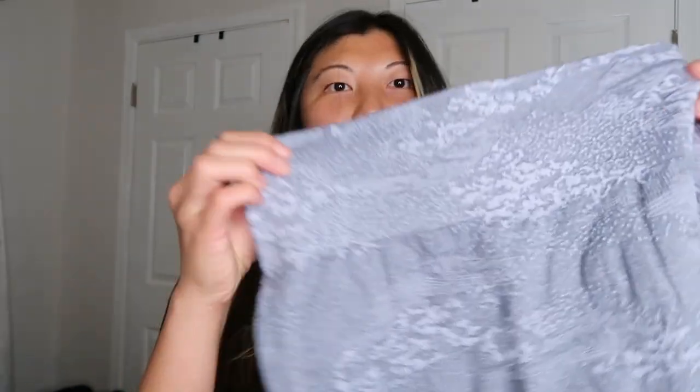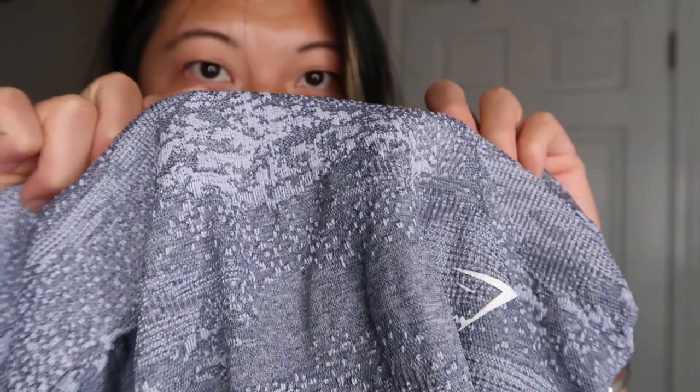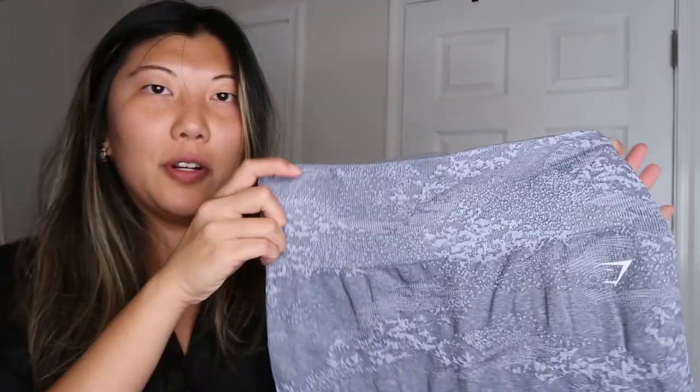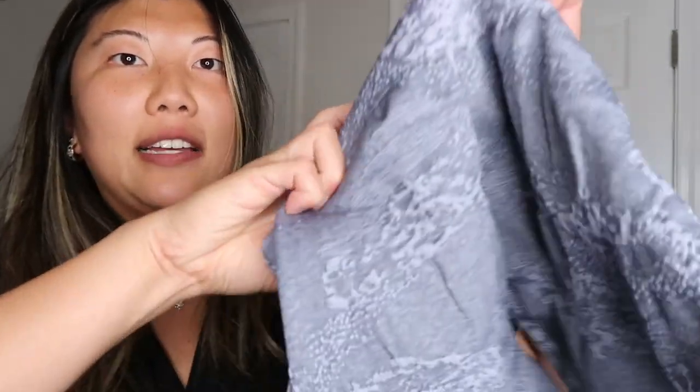Adapt Camo has been around forever and they have like a million iterations of it. This one, the camo is in the knit itself — you can see how it has different levels, so it's not just a print, the fabric is actually knitted that way. The waistband doesn't look very tapered and there's no butt scrunch, which I don't love anyway because it doesn't really do a lot for me personally, so I like that this just has the seam.